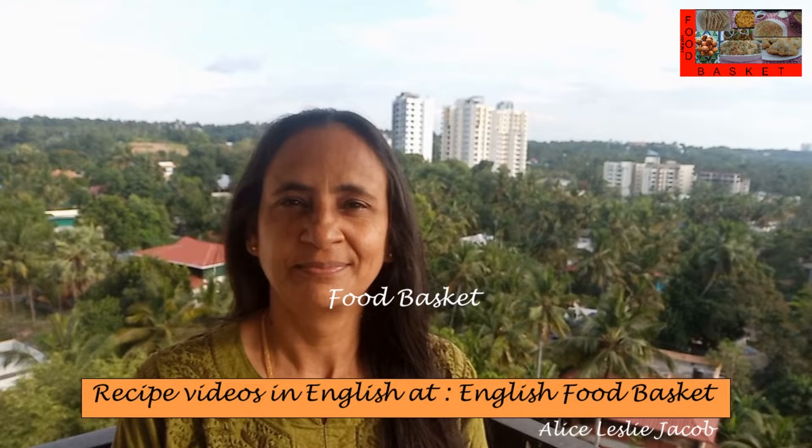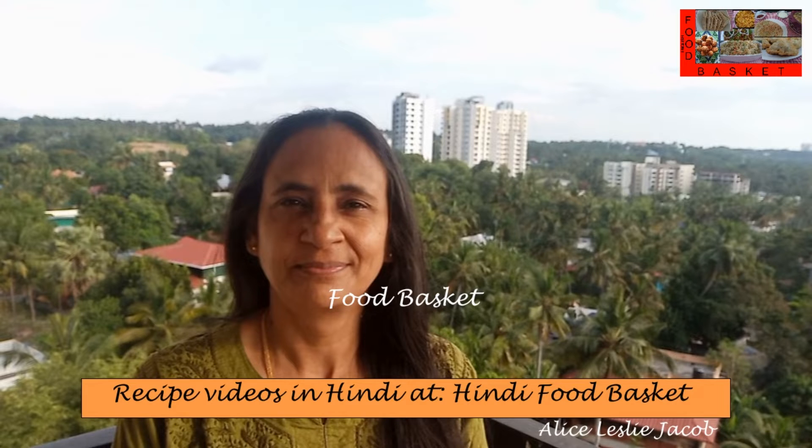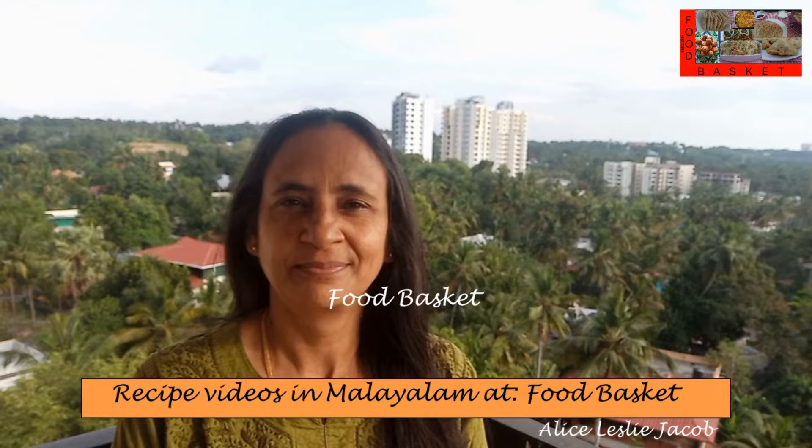Hello, welcome to Food Basket. Today we are going to prepare rava dosa. This is an instant dosa. It does not need 6-8 hours of fermentation. Let us see how to prepare rava dosa.